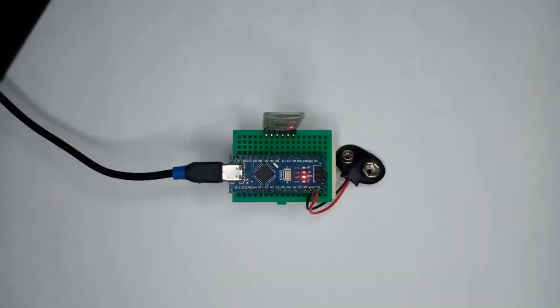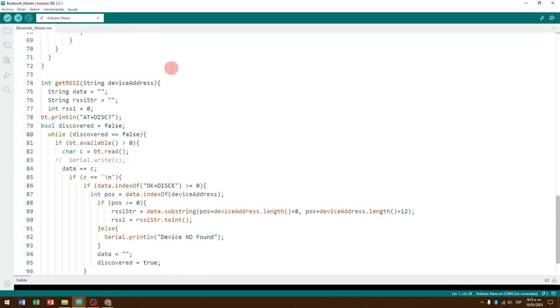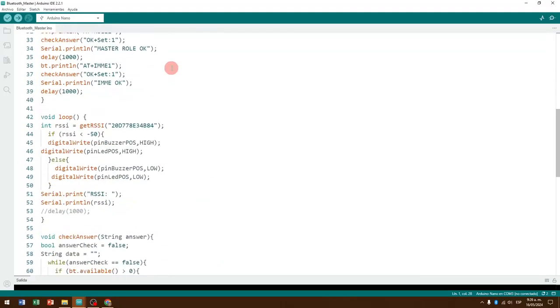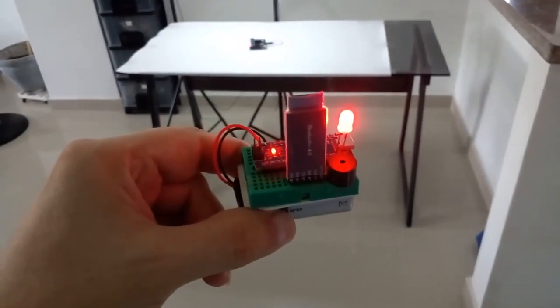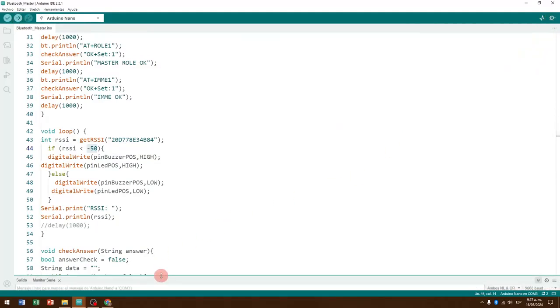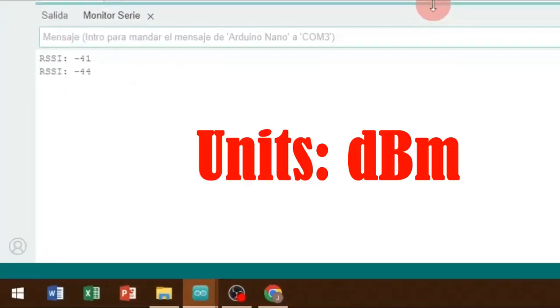Returning to the master module, still connected to my computer, I am going to load the code shown on screen — also linked in the video description — which allows you to detect a nearby device specified by you and simultaneously extract its signal strength or RSSI. In this code you must enter the identification number of your Bluetooth slave device, and the RSSI limit from which you want your master module to perform some action — in this case it will generate a loud beep and turn on an LED light. Then I will upload the code to the nano board.